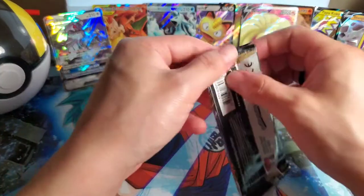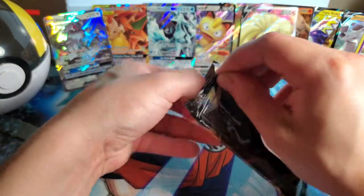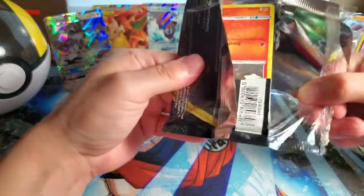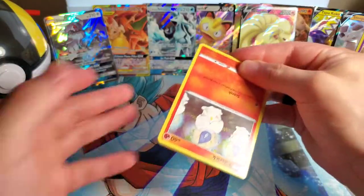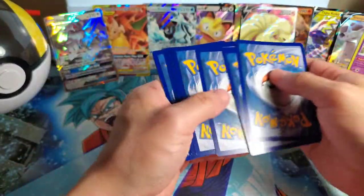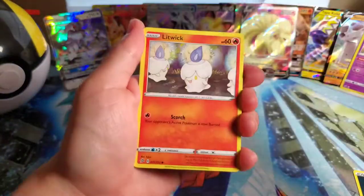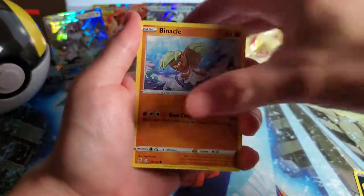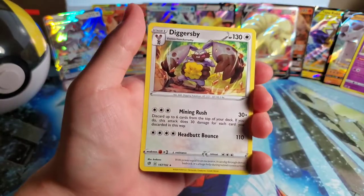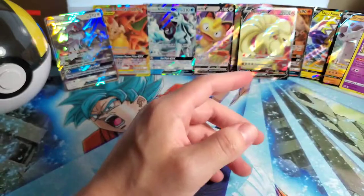At this point I'm satisfied with my purchase. Look at that - Ninetales and Alolan - come on now! Last pack to go after this guys, I don't have any more packs. This will officially be the last of the bunch. Code card - one, two, three, four - guessing Steel, it's Darkness. Tranquill and then Diggersby. The recap on this is going to be insane.